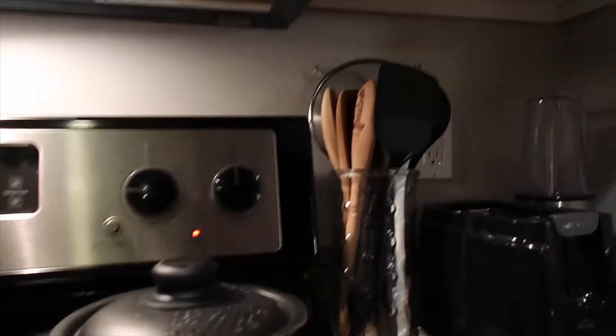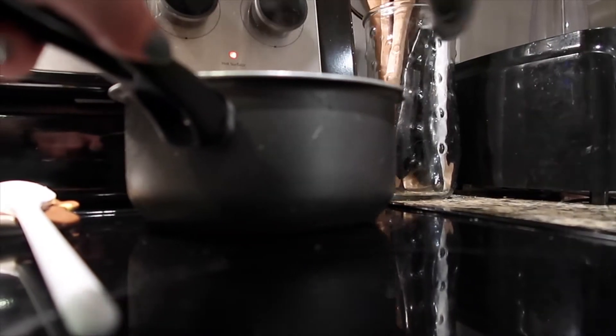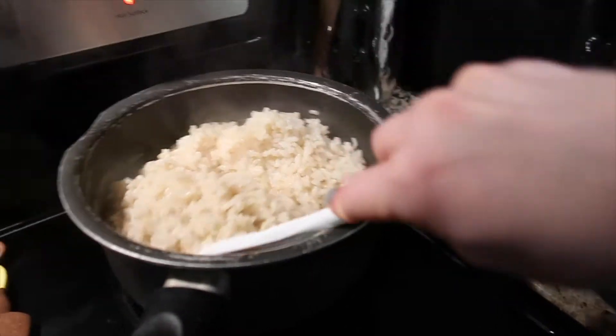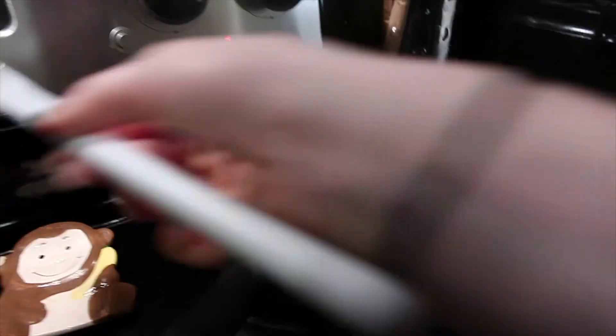The timer buzzed again — let's check the rice. It's a lot better now and almost fully done, still a little moist, so I'm going to leave it on for about five more minutes.